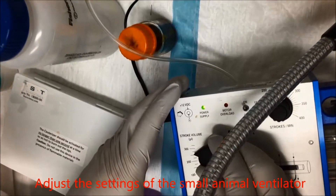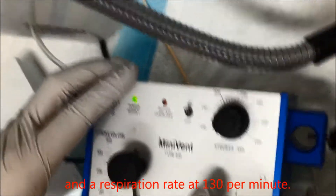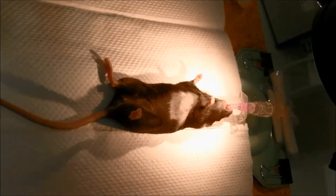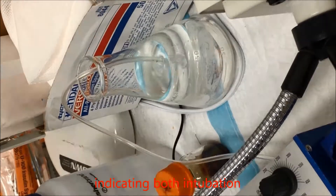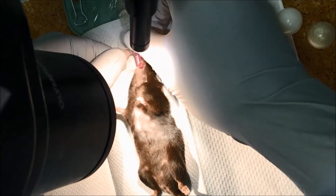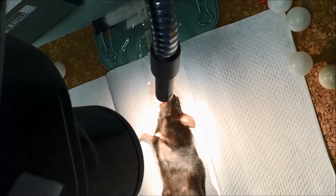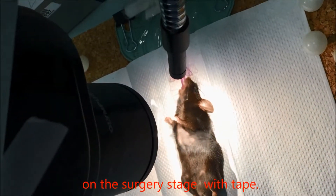Adjust the settings of the small animal ventilator to a tidal volume of around 10 microliter per gram of body weight and a respiration rate of 130 per minute. Put the mouse on the surgical stage and connect the cannula with the animal ventilator. Put the outlet of the ventilator tube into water — upward-floating air bubbles indicate both intubation and cannula connection are successful. Fix the mouse chin with the cannula using tape, fix the ventilator tube with tape, then move the outlet from the water and fix the mouse front and back feet on the surgery stage with tape.